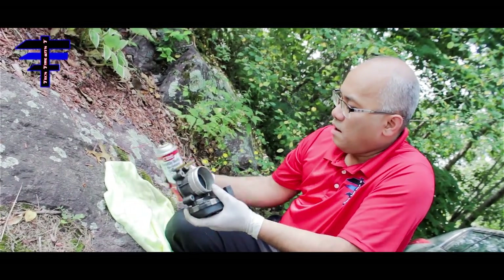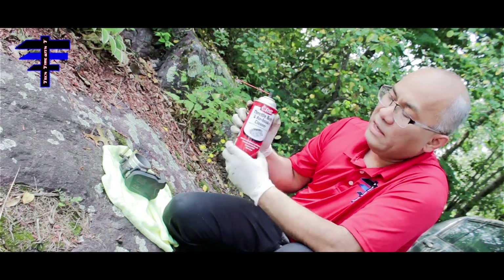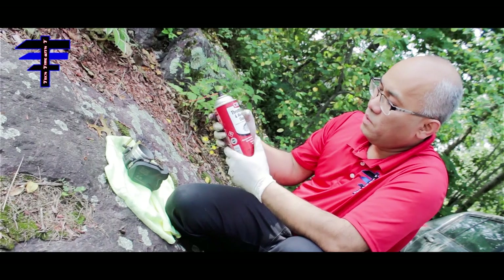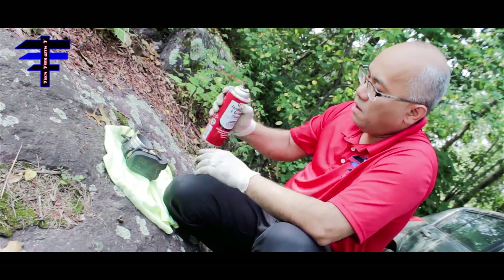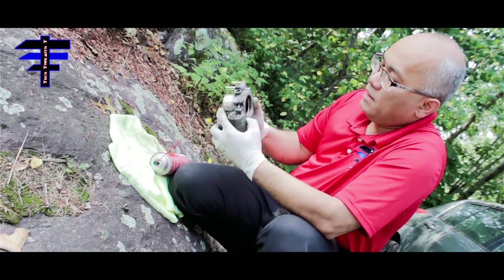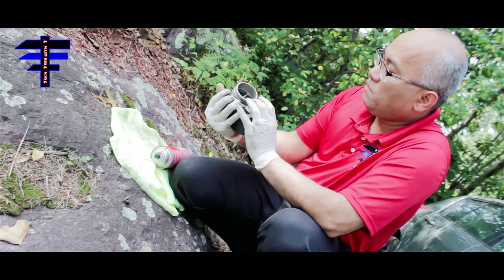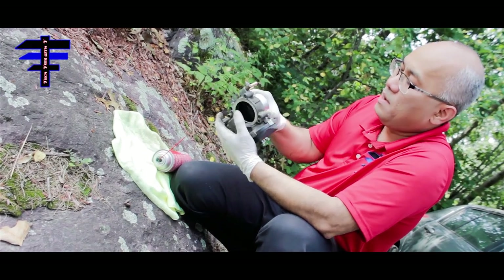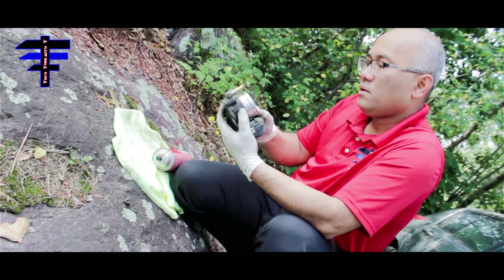Now clean the throttle body. Make sure you don't use anything except throttle body and air intake cleaner — it's specifically for the throttle body. Don't use anything else or you can damage it. So use throttle body and air intake cleaner only. Clean the inside of the throttle body, the front and the back, both sides, and get the grime out. The main point is to clean the inside nice and clean so that the flap goes back and forth easily.